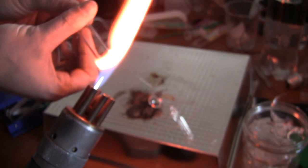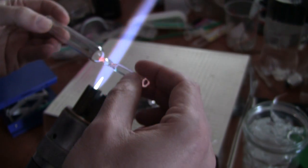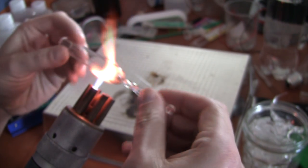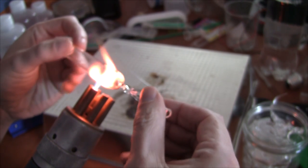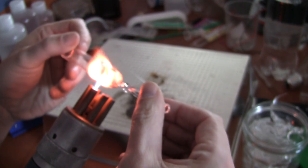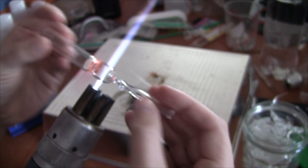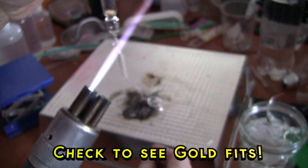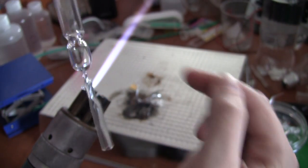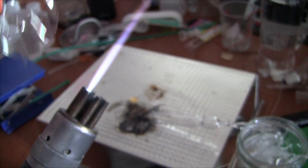I'm tempted to put the constriction in now — that's exactly what I'm going to do. That's not bad. Now we're talking — perfection! Now I'm going to need a little tube off the side to put the oxygen in, and to put the pencil in the corner.